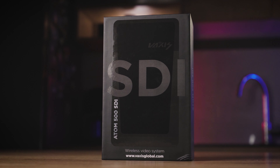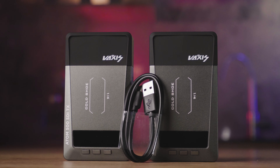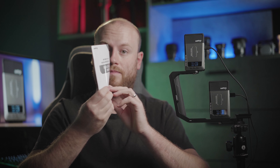The black box includes just a couple of things: the Vexis Atom 500 SDI receiver and transmitter, a USB-C cable, and the instruction manual.